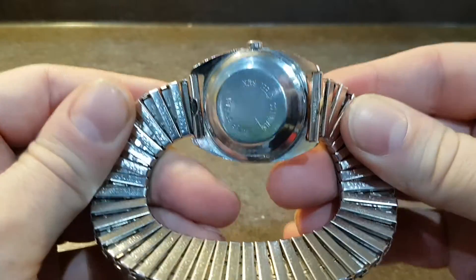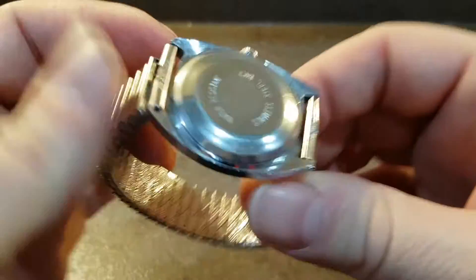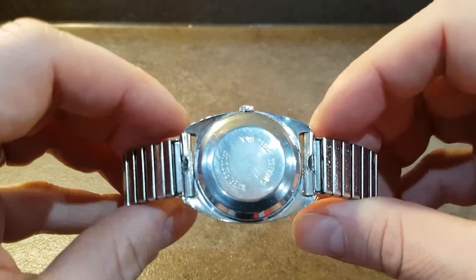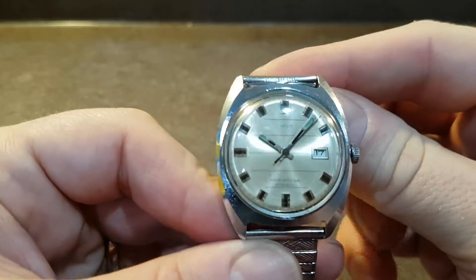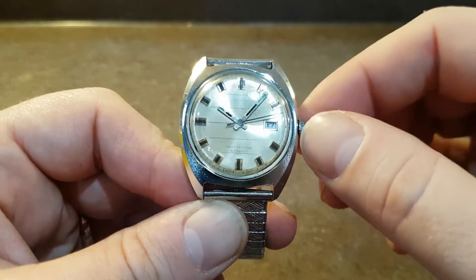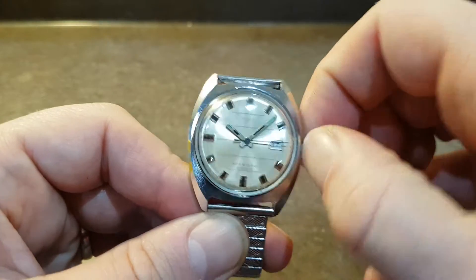You've got the elasticated bracelet which we have cleaned, and on the dial it's an automatic watch with calendar. With this you can set the calendar.